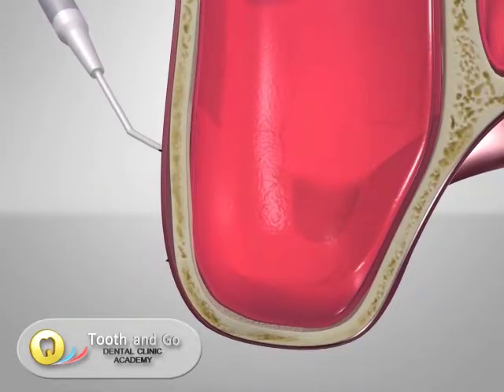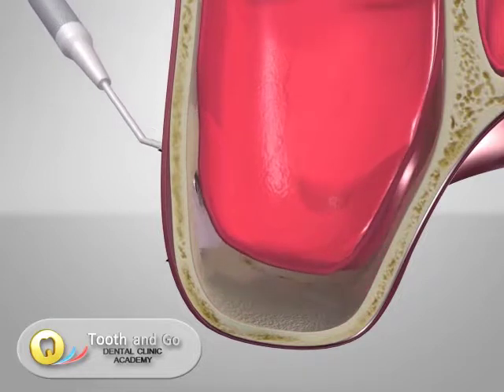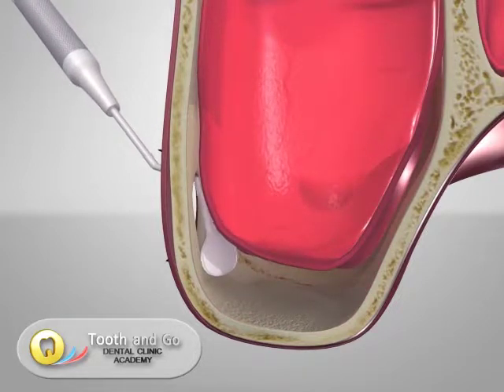A small hole is drilled into the maxillary arch where the bone needs to be augmented. Special tools allow the elevation of the sinus membrane.